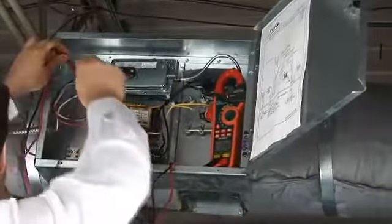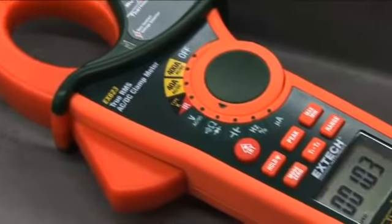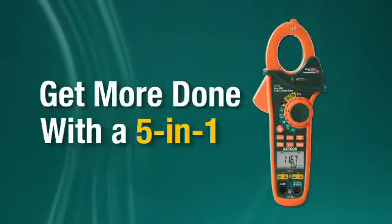Designed by customer feedback, the EX600 series is the award-winning, must-have tool for HVACR, electrical and plant maintenance professionals. Get more done with a 5-in-1.